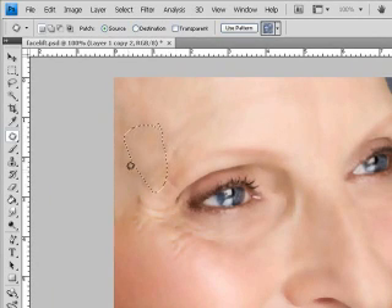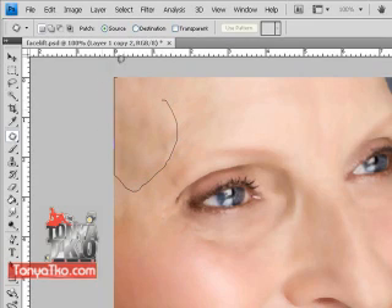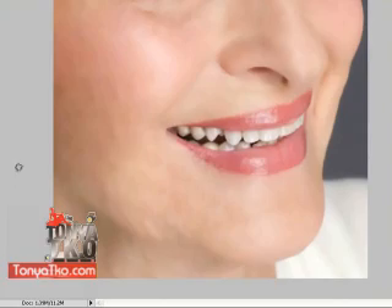We got three minutes 34 seconds left. Let's just work on the eyes in a little bit — I like to use a different technique for the eyes. Okay, so there we have it, our patchwork is done. And so now what we're going to do is fix up the eye area.